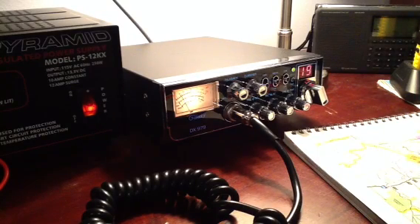Good evening everyone. This is a short video review of my recently purchased Galaxy DX979 Single Side Band Citizen Band Radio. I've had a ham operator license for a few years but didn't find a lot of local traffic to interact with, so I recently decided to try operating in the CB frequencies and discovered quite a number of folks in my area that I could share their airwaves with.